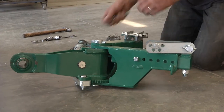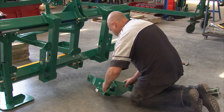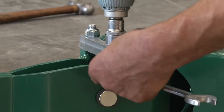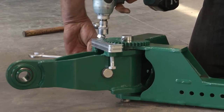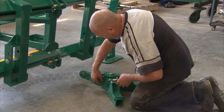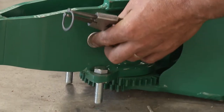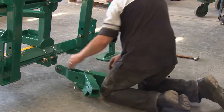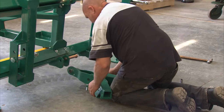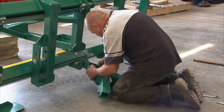From the start we'll get rid of the extension arms, take off the locking plates, and remove the shear pin. Then we install the Y-frame onto the side shift frame.